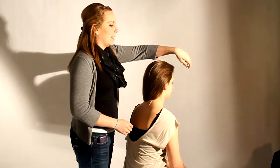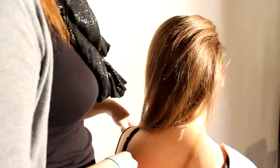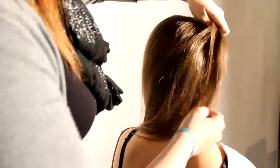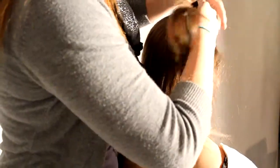Now we're going to do a side braid. It's going to start up here and go all the way down to the other side of her head. We're going to do a French braid this time. Start out by taking a small section of hair and then dividing it into three sections.